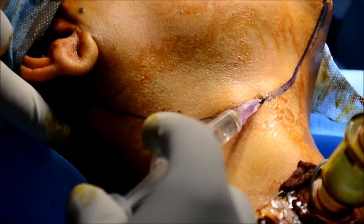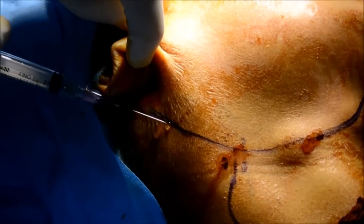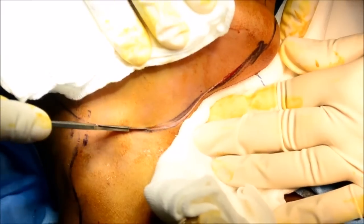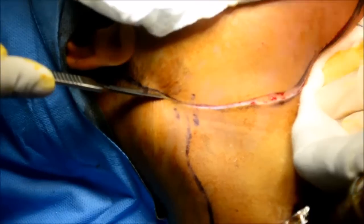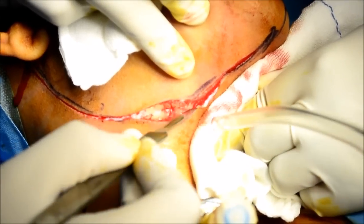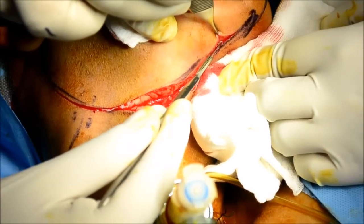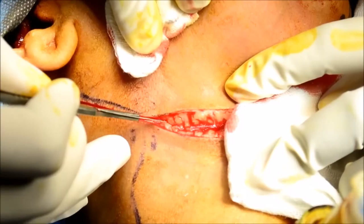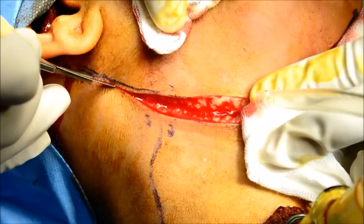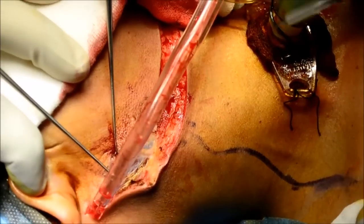We'll start with the modified Schrodinger's incision by infiltrating the skin flap and then putting the incision. The incision is deepened until the level of the platysma. The trifurcation point should have 90-degree angulations, otherwise there is a possibility of flap necrosis.